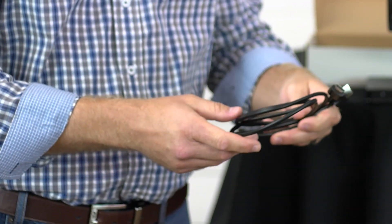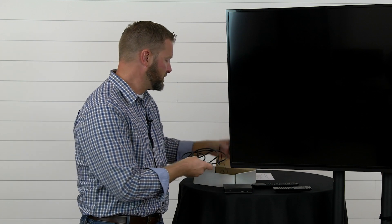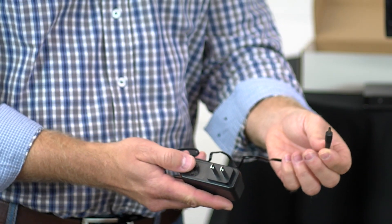One is going to be an HDMI cable, which we'll use to connect your TV to your device. And of course another important component is going to be your power cable.